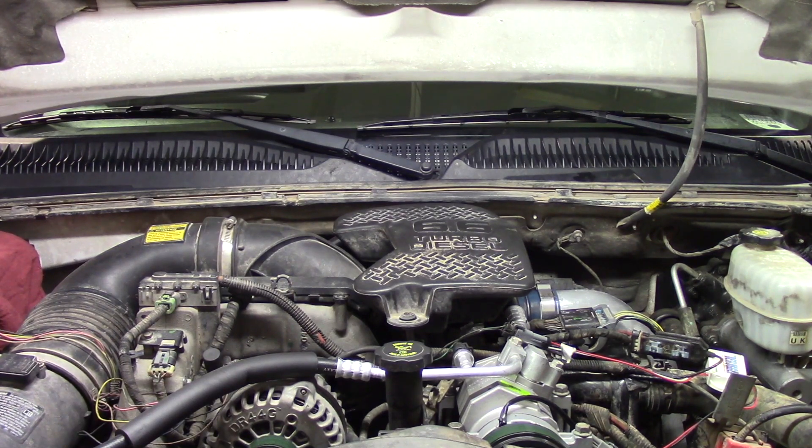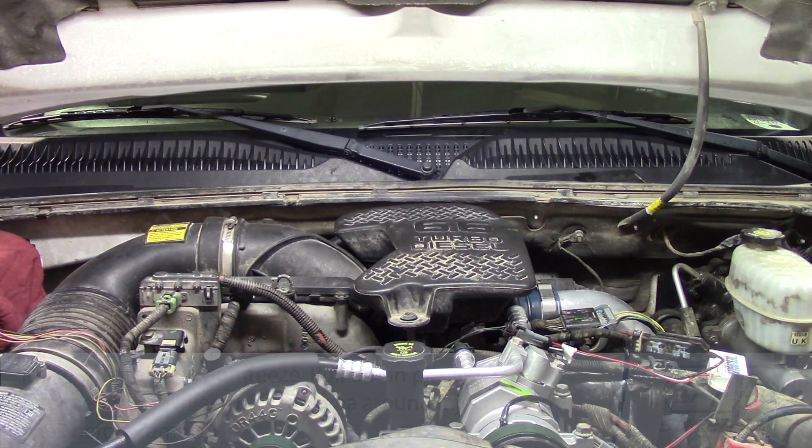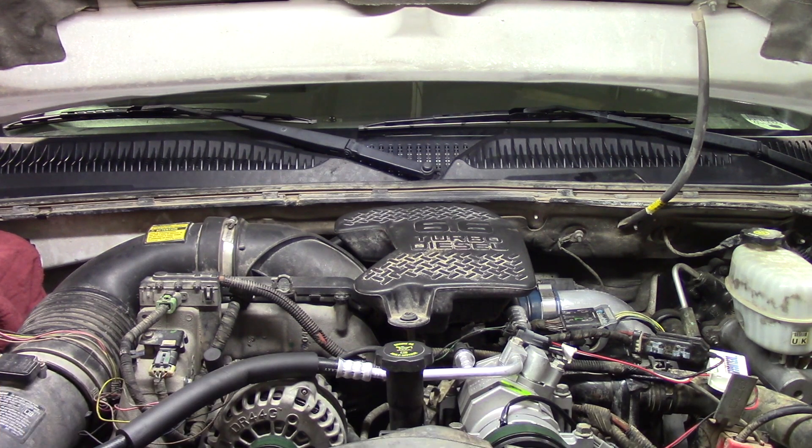Before we get started we need to do a couple of things. First, we'll disconnect both the driver and passenger side batteries so we don't have any electrical or grounding issues. We also need to remove the antifreeze from the system — we'll start with the draincock on the radiator itself, then move to the lower radiator hose to get as much antifreeze out as possible, so we don't risk coolant getting introduced into the head where it shouldn't be.